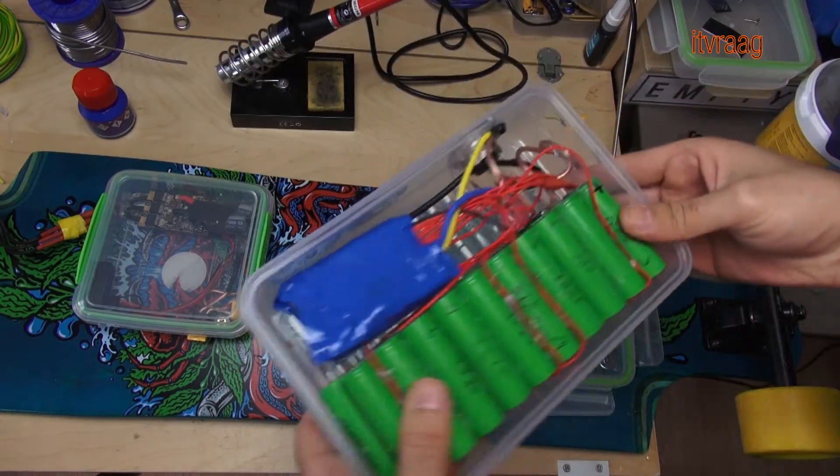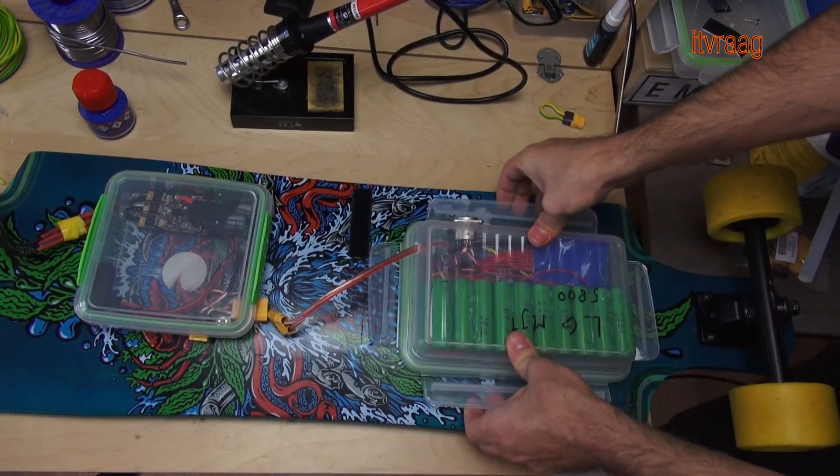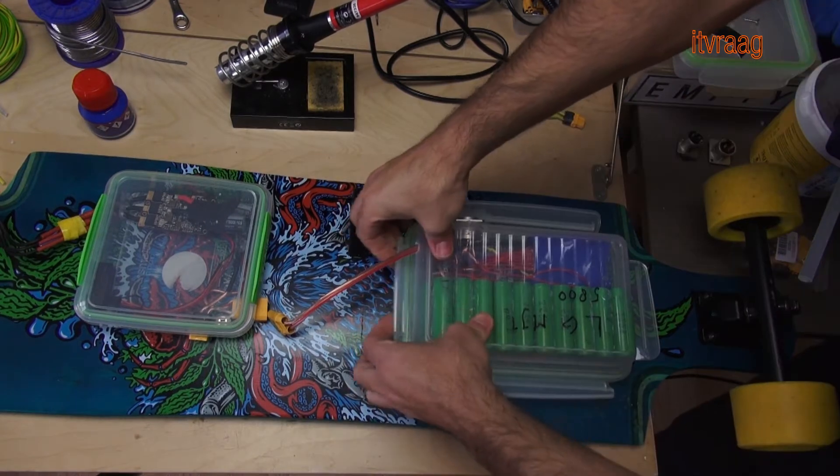This is how I had it first set up. This made the battery also replaceable, but not easy and not secure enough.